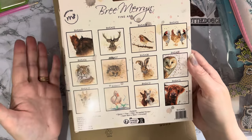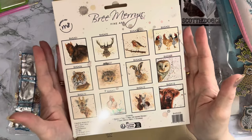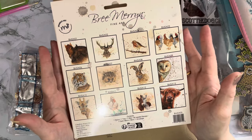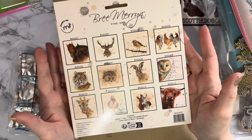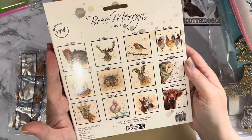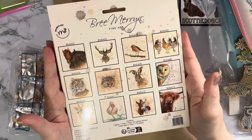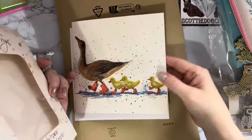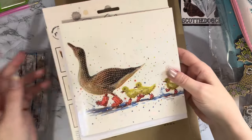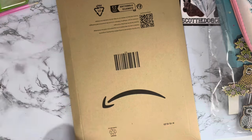They're at a high price point - one of the most expensive cards I've got. Diamond Art Club, if you buy the packs, works out around six pounds each as well, so possibly these are the most expensive cards I've bought. But they come so nicely packed and you are getting an actual piece of lovely artwork. And I didn't have to buy this one because it was a gift!